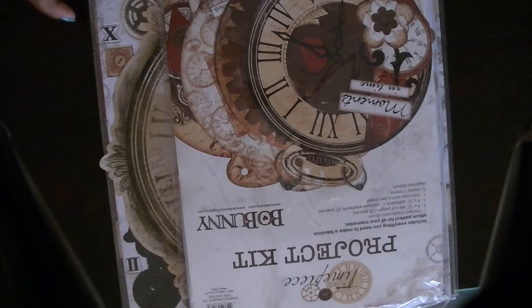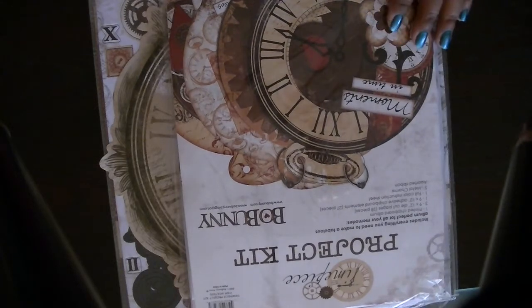Hi everyone, Cheryl here. I'm here with another de-stash. This one right here is the Bobani Timepiece de-stash.